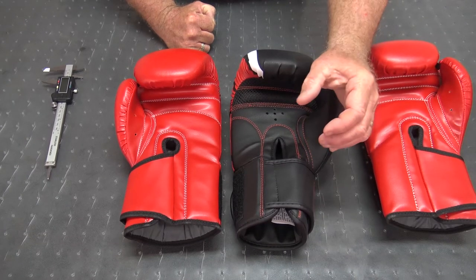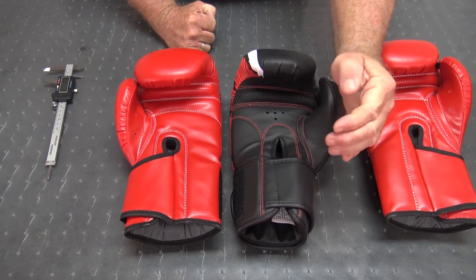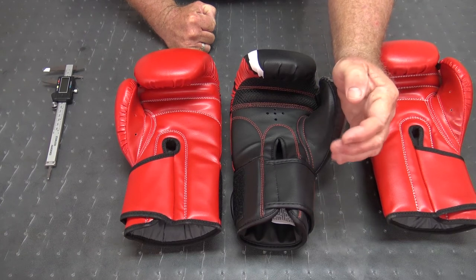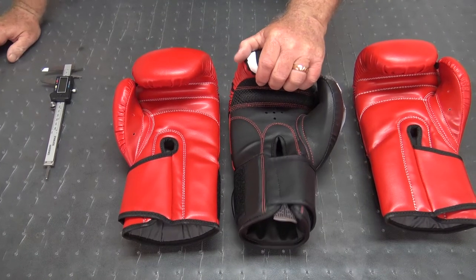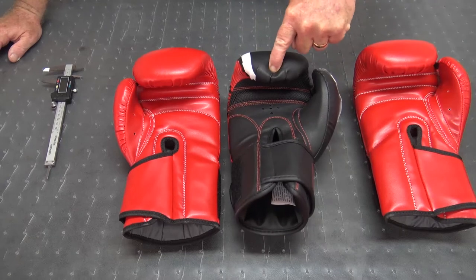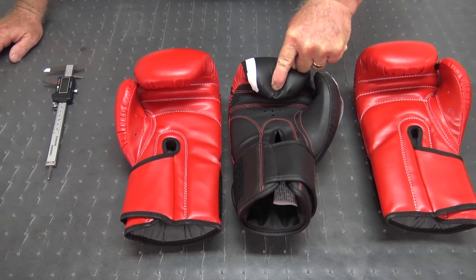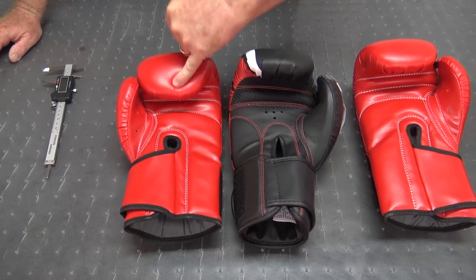What that means is that when you try to make a fist and grip your fingers, you're going to be fighting that glove all the time — it's going to fatigue you very badly. These are going to feel really poor on your hands, and the foam is really hard as well. I'm pushing with a lot of force and I can barely get the fingers down to a fist shape. Here, just using my pinky, it goes down really easily.